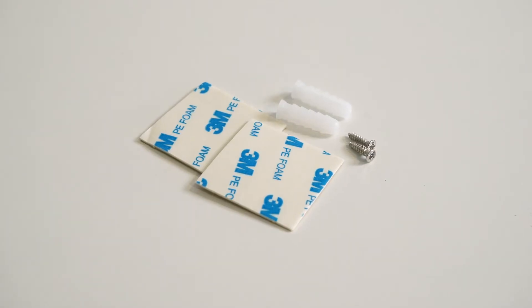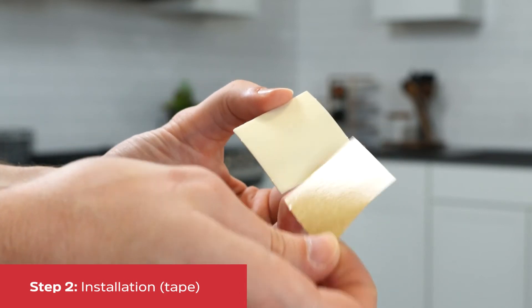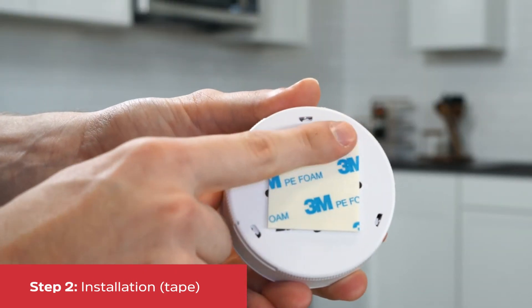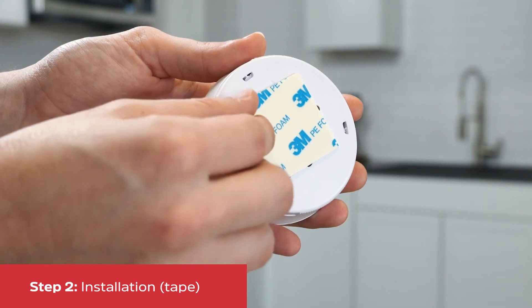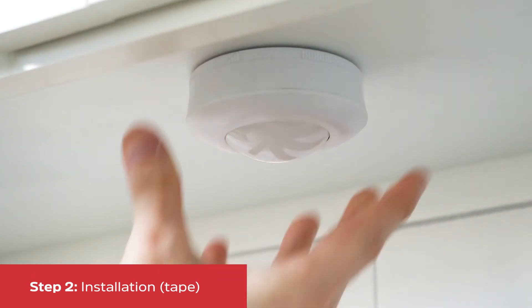There are two options for installation: double-sided tape or screws. For the double-sided tape, peel off one side and attach it to the back of the puck. After making sure the area is clean and dry, peel off the other side and firmly press the puck onto the wall or surface.